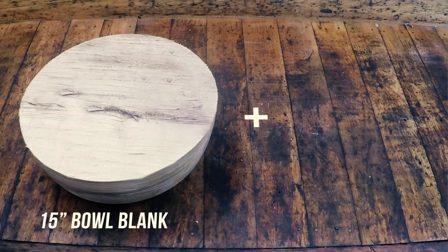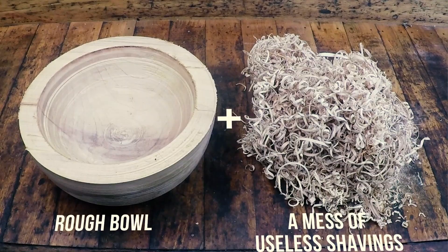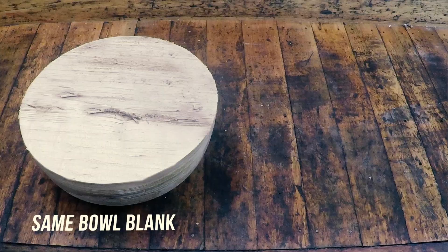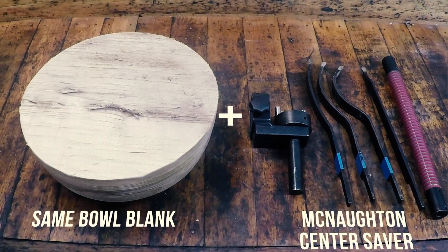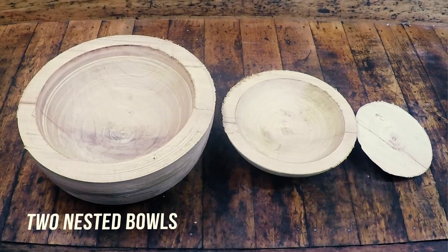When turning bowls from large green blanks using traditional tools, the entire middle of the bowl is reduced to a pile of shavings. With a coring system such as the McNaughton Center Saver, you are able to make a nested set of bowls, which is especially valuable in figured woods and burls.